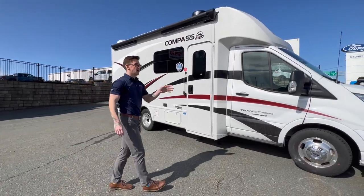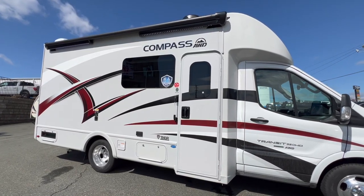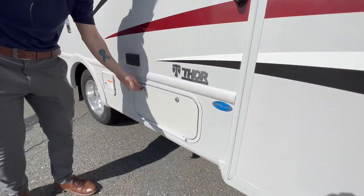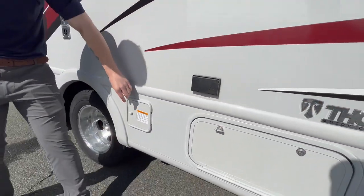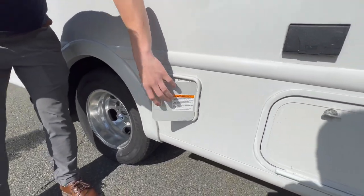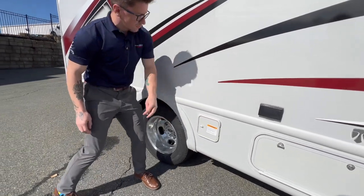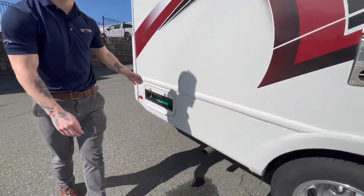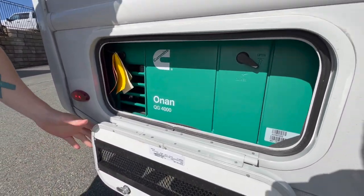Starting off with the passenger side, first thing I want to talk about is you do have your power awning with the LED lighting, and then moving down here you do have a little bit of storage. You do have your 120 volt outlets. Right here is actually a propane hookup that you can hook up your barbecue, a little stove, whatever the case may be. And then right here is our generator — this is actually a Cummins Onan QG 4000 watt generator.